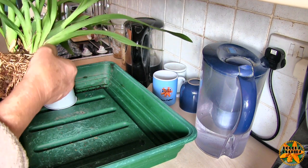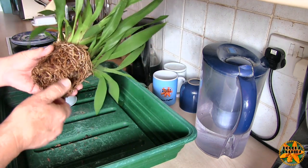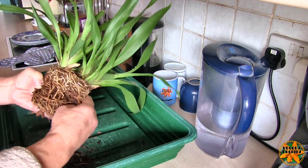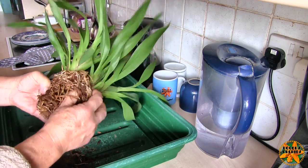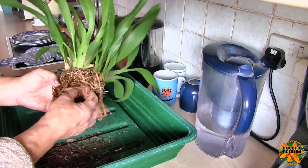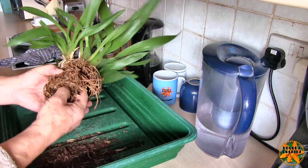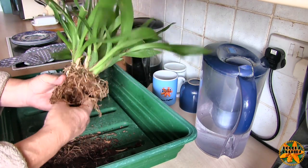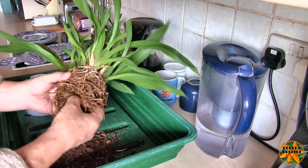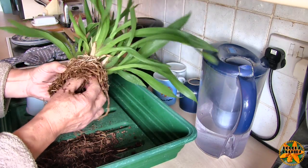Whether any of these bulbs are capable of producing two new growths, we'll have to wait and see. But my main concern with this was what it was in — this cocoa fibre stuff. I've learnt to deal with this when I get plants in it: just don't get it soaking wet. With an orchid, I always say if you're going to water it, get on and water it — but this stuff in my environment is the exception to the rule, because if you get it absolutely soaking wet, it can stay wet for so long that just one bad watering can start the roots rotting.